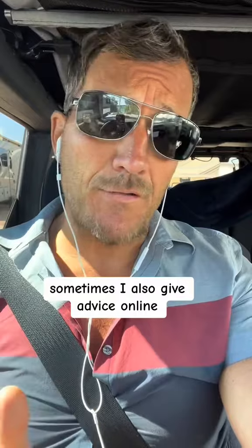People who have alcoholism, arthritis, or are overweight follow my diet. I have a neuroscience diet that I built and sell online, and sometimes I also give advice online. So here's some advice about my neuroscience diet.